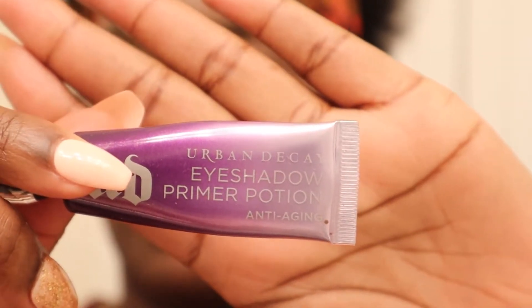All right, so my brows are done. Now we're going to do the eyeshadow. I'm going with like a brown neutral kind of look — let's go! I'm using the Urban Decay Eyeshadow Primer Potion first.